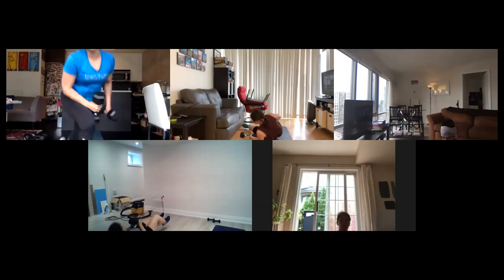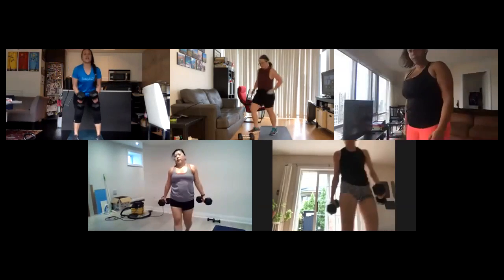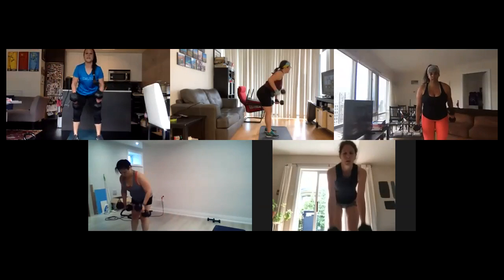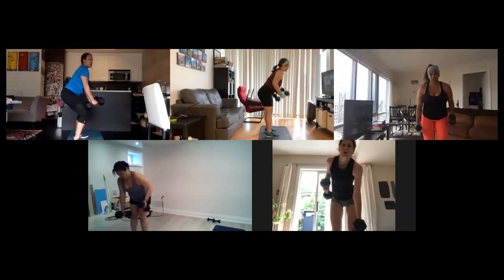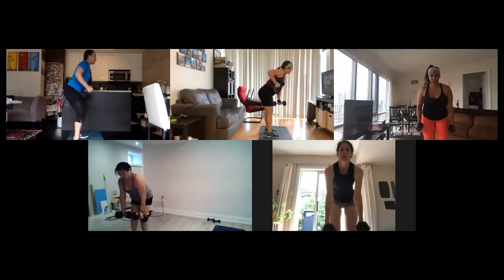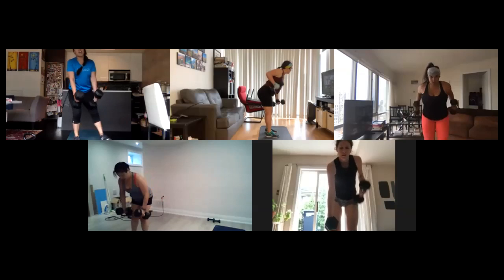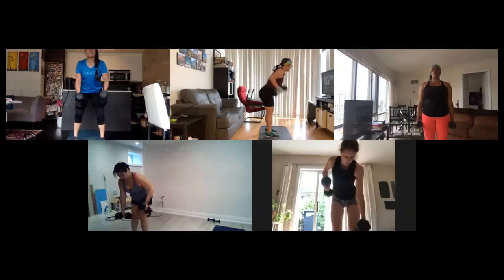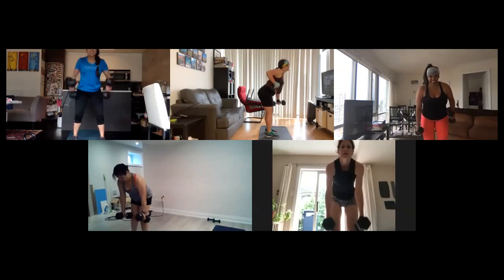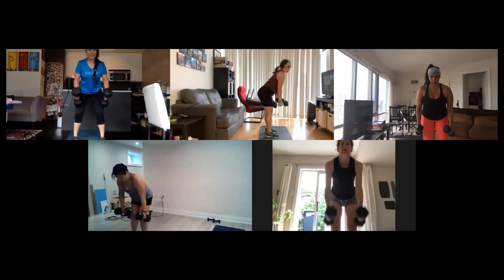Alright, grab on heavier weights if you want. Single double back rows, up on your feet, here we go. Lower back straight, single, single, double. Lower back is straight. I've got heavier weights so I'll rest them on my thighs in between. Alright, 18 seconds, come on! Looking good guys, looking strong. Keep those knees slightly bent, chest up. Alright, five seconds, come on. Two, one.